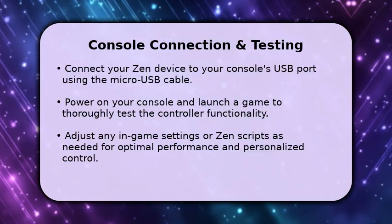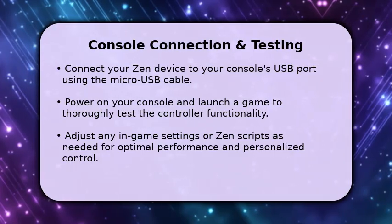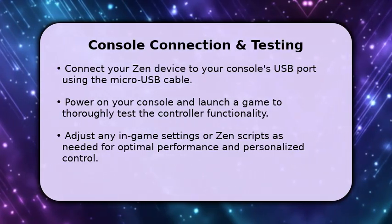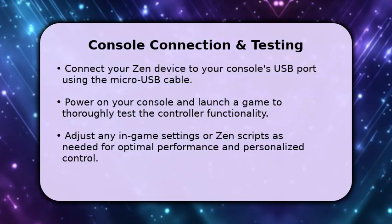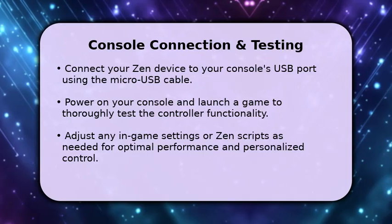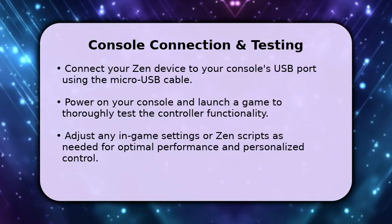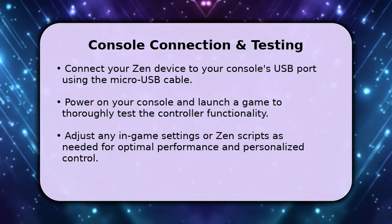Power on your console and launch your favorite game to test the GameSir controller's functionality through the Zen. Play for a few minutes to ensure all buttons and movements register correctly. If necessary, fine-tune any in-game settings or adjust specific scripts within ZenStudio to achieve your desired level of precision and control for the best gaming experience.